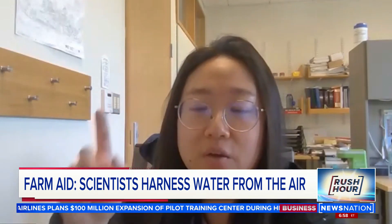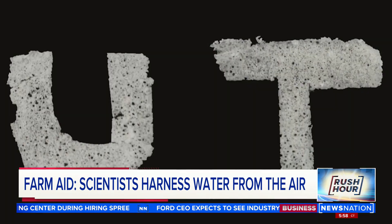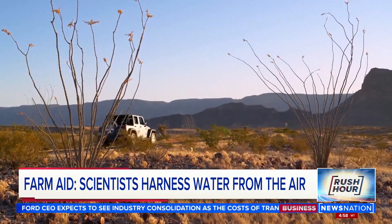The system can run 15 to 24 cycles per day. The film attracts water when the humidity is above 15%, and it can be made as large as you want and in any shape you want.